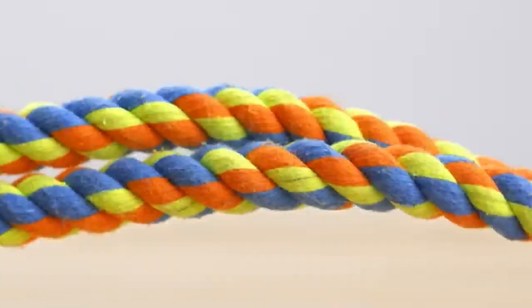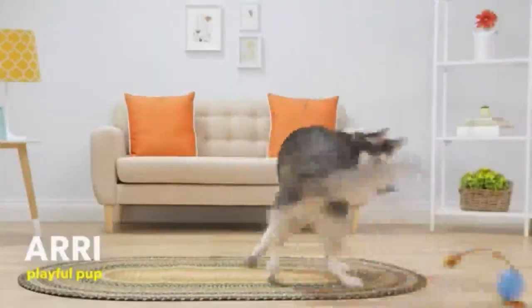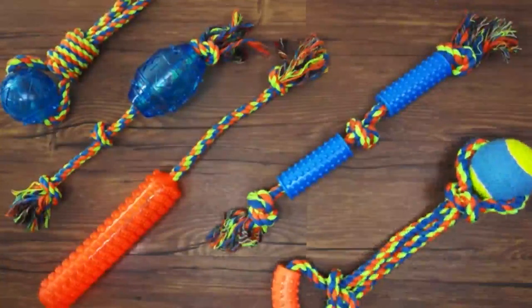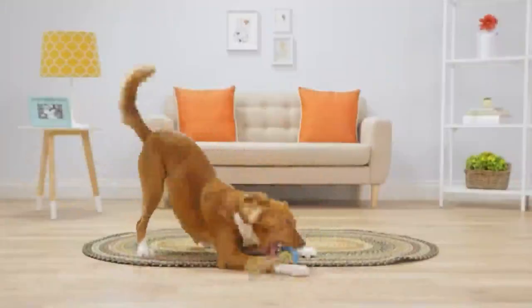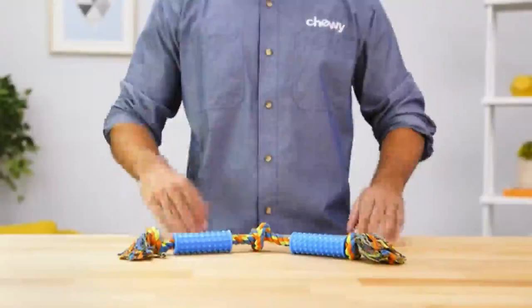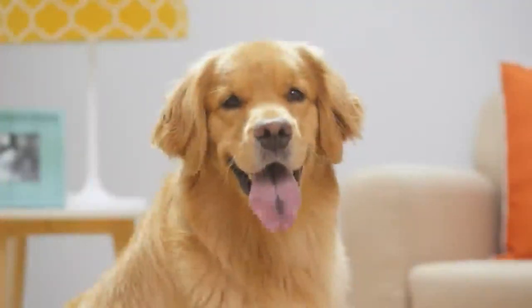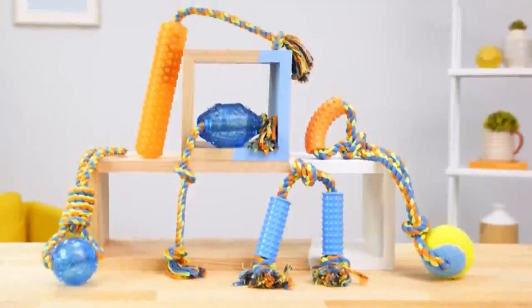Frisco Rope and Tug Toys feature braided and knotted rope for easy throwing when playing fetch. Choose from five different vibrant styles: ball, barrel, handle, double handle, and tennis ball. For extra fun, the ball and barrel toys include squeakers. For quieter play, the handle, double handle, and tennis ball toys are your squeaker-free options. And with Frisco's great prices, these toys won't tug at your wallet. So give your dog the playtime they've been waiting for with Frisco Rope and Tug Toys. I'm Maor, thanks for watching. Bye!